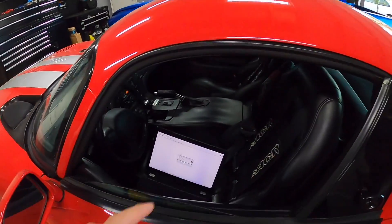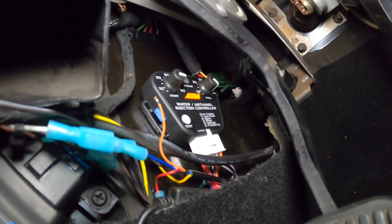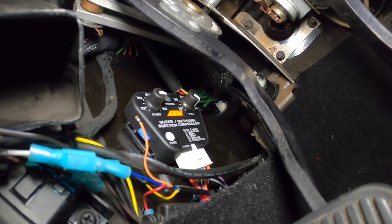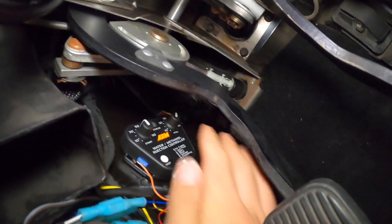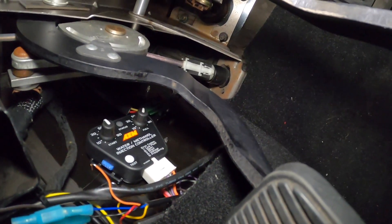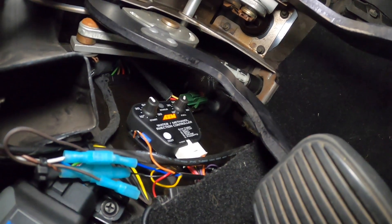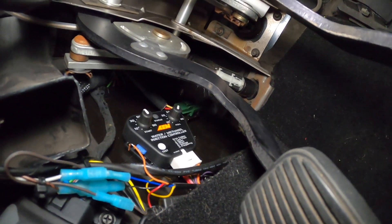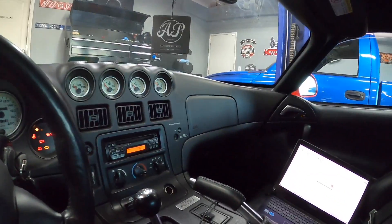We just finished loading up the tune with HP Tuners. I turned the methanol knobs all the way full just so we could do some tuning without the methanol engaging, but I'm going to turn them to about 40 percent. This is referencing the MAF voltage signal. I want to get it to kick in at about three pounds of boost and run up to our six. I'll try 40 percent for start and 60 for full.